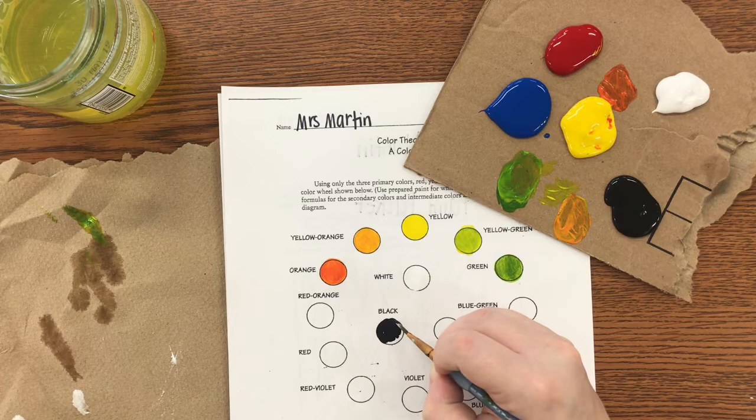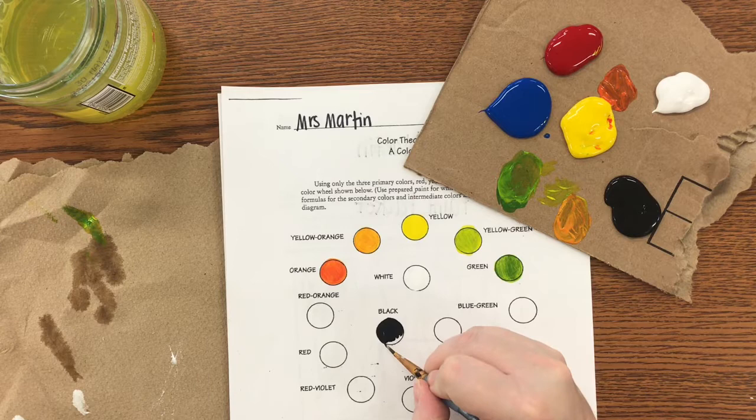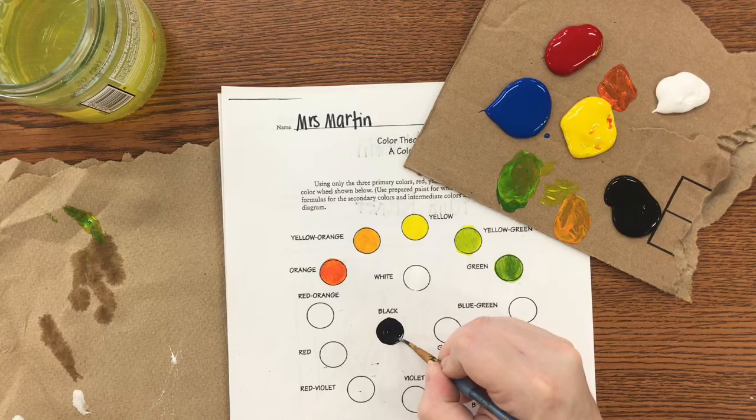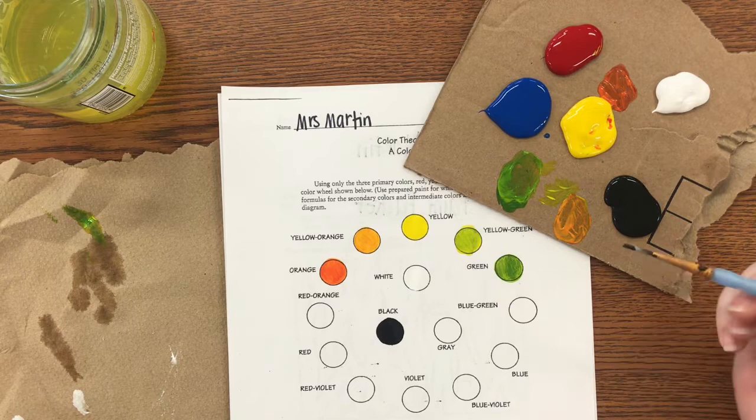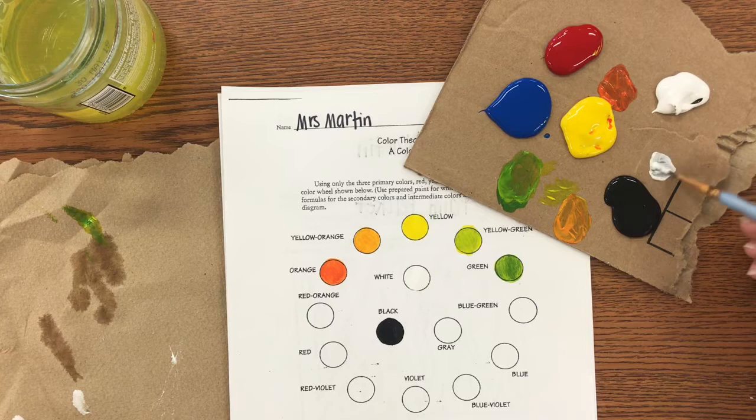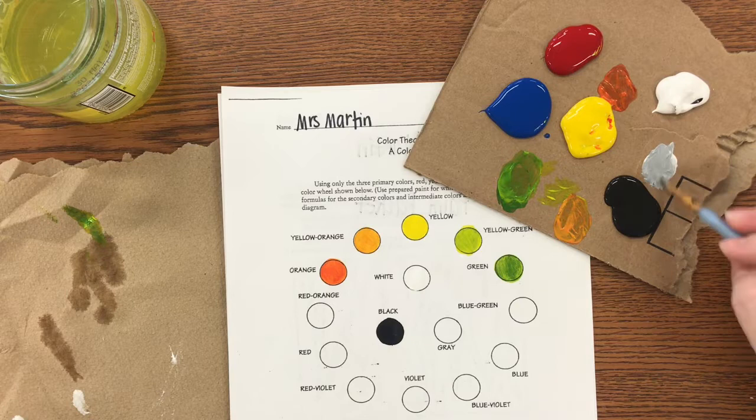When you're painting, really pay attention — decide where you're going to start and where you're going to end, and have confidence. You don't want jagged edges. Now I have black on my brush and I need gray, so I'm going to take my black into the white and mix that up, then come back to the gray spot.